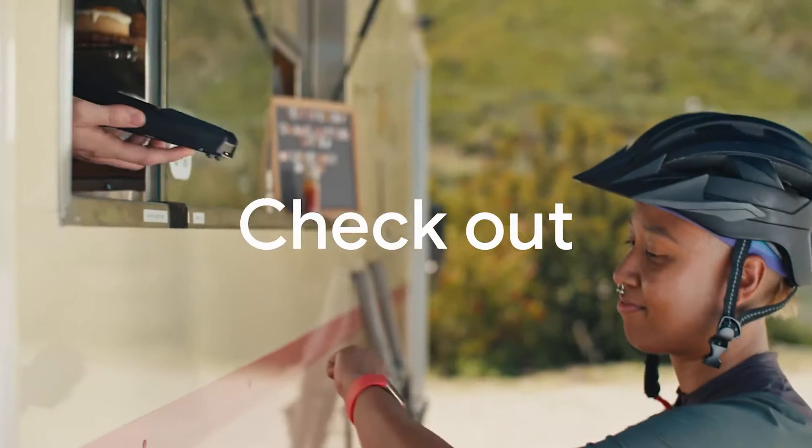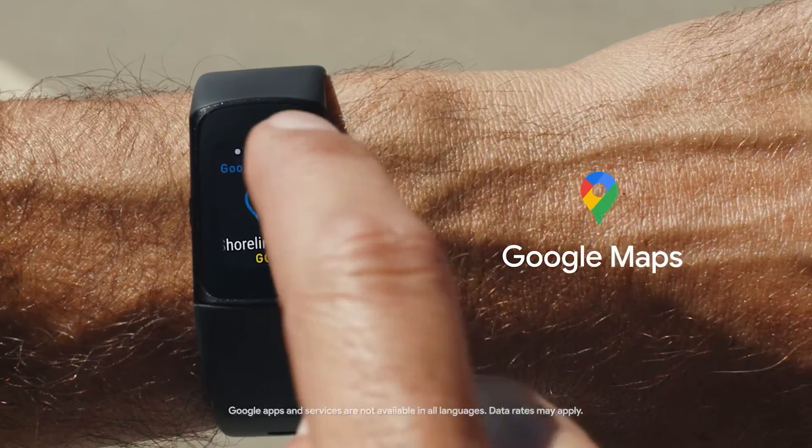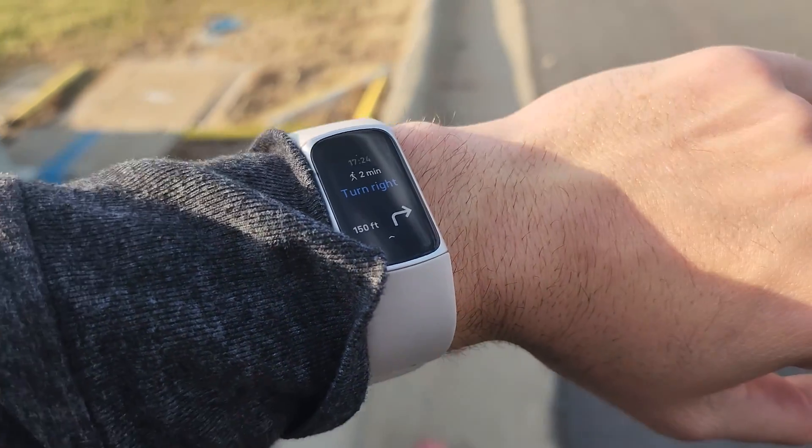Smartwatch capabilities: with the new Charge 6, you have Google Wallet built in so you can pay with it, and you even have Google Maps built in for turn-by-turn navigation on your watch — big pluses you cannot do on the Charge 5. The Charge 5 does have Fitbit Pay with NFC payment. It was supposed to get Google Pay but never actually did, which is disappointing from Fitbit. And you do not have Google Maps on the Charge 5.